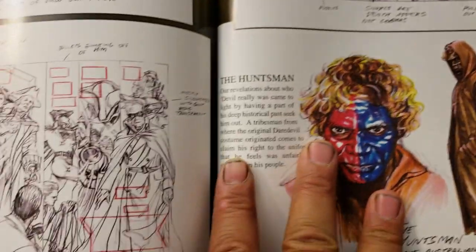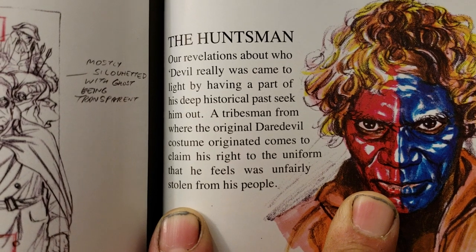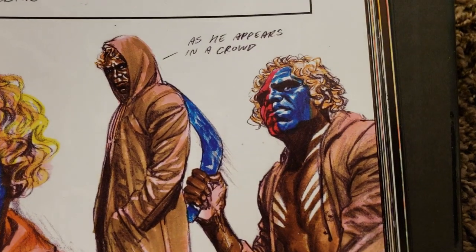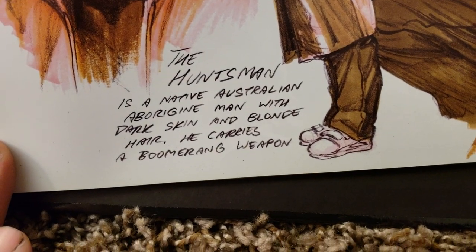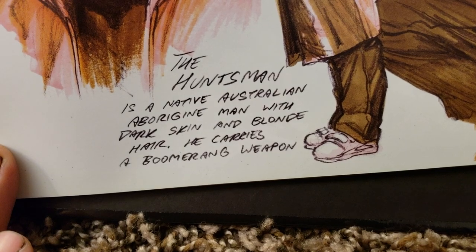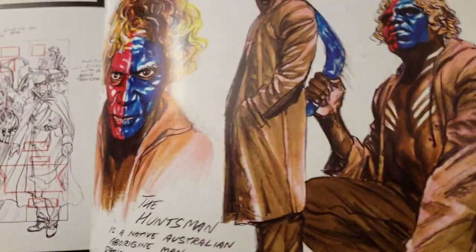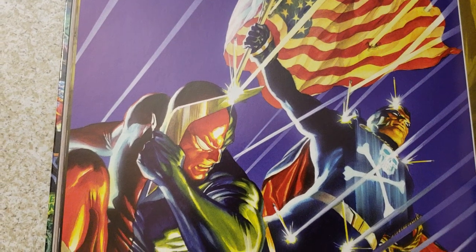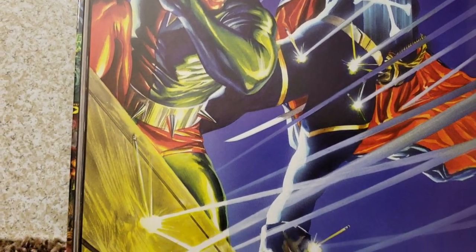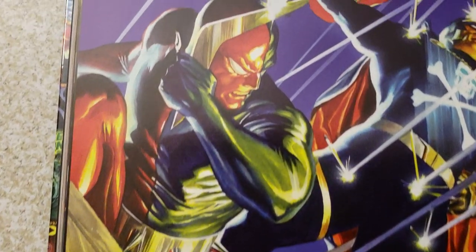This is Huntsman — pretty striking looking. That's cool — that's one of the page layout breakdowns as a finished painting. It always amazes me how the bulletproof characters are getting shot. Well, he's in the main area but the only thing they shoot is the wall and his boomerang.